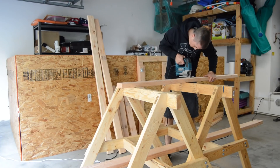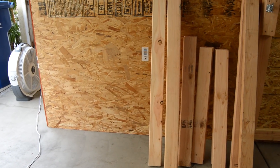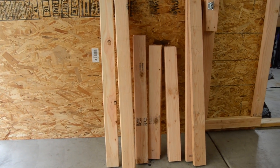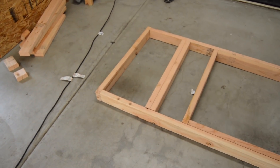I started by cutting all the 2x4s needed for the tabletop and legs. I primarily used a jigsaw and a battery-powered drill for this entire project — not many tools are really needed for a project like this. If anyone wants to attempt this project, I put the cut list and the drawings I created in the video description.